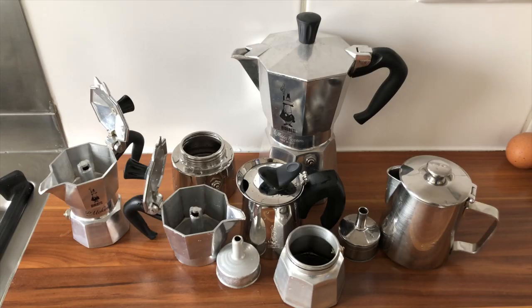Every time I post a picture or a video of my coffee on social networks, I get a lot of friends and followers asking me the same question: how do you get your coffee to be so creamy in a mocha pot?